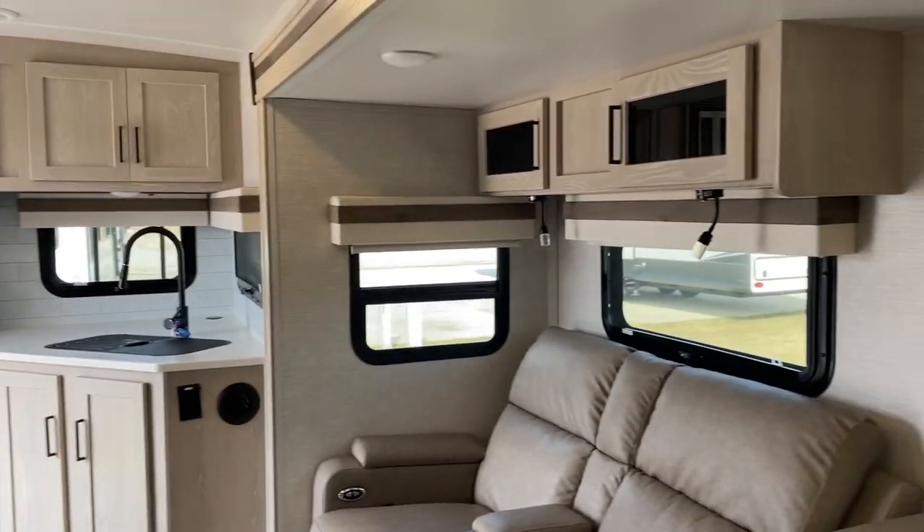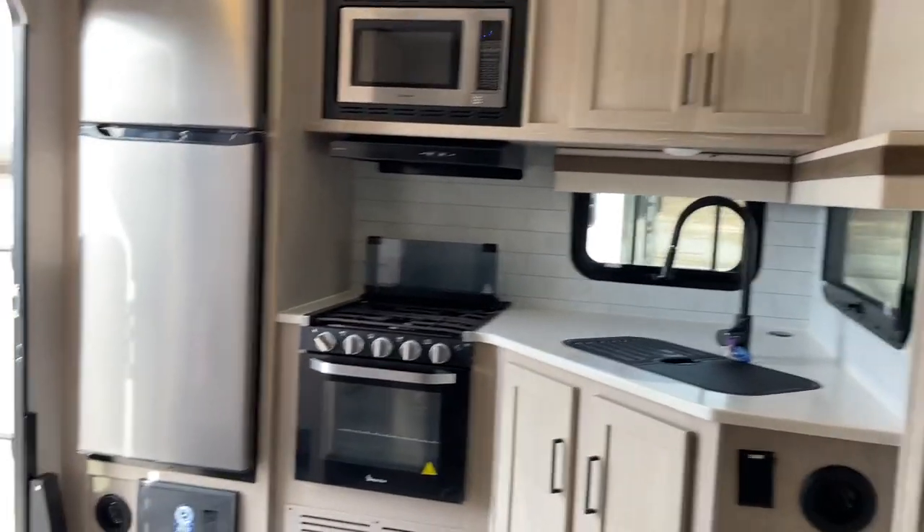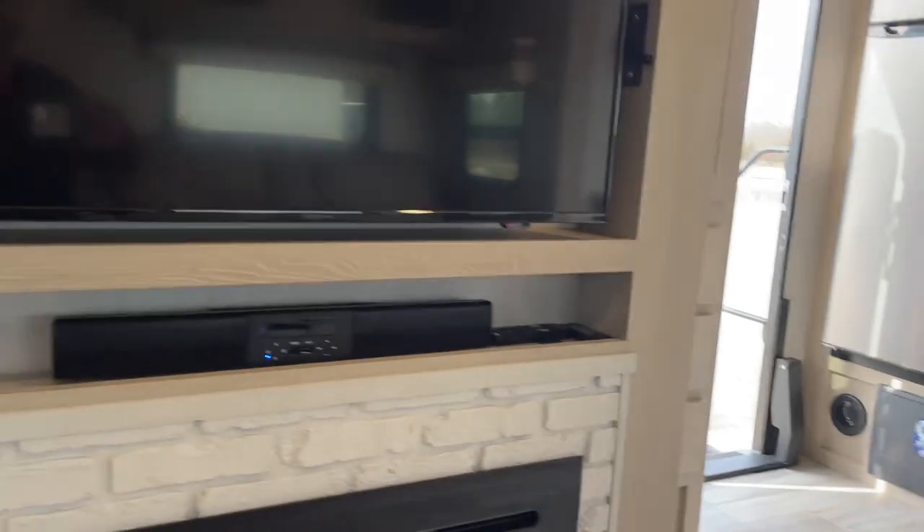This is John from Lakeshore RV Center. Mr. and Mrs. Mercer, I hope you do enjoy your new RV. We do appreciate your business — thank you so much and have a great day.